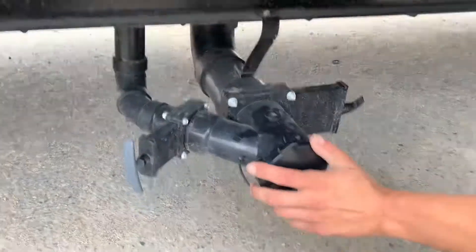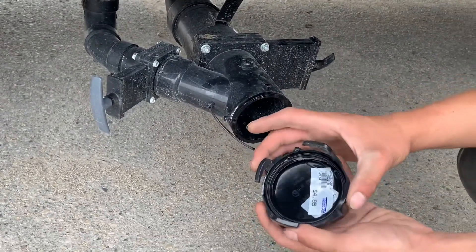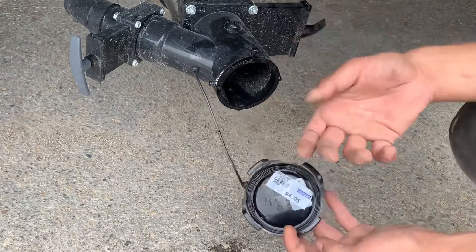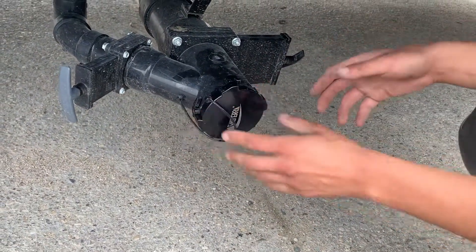Right down here at your sewer cap, just turn that off, pull it back and there you go. Those same ears hold the cap on, and you're going to install your hose the same way — just onto there, lock it into place and there you go.